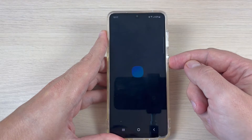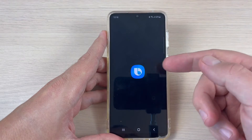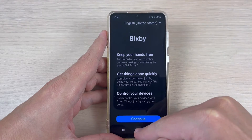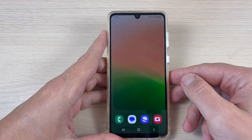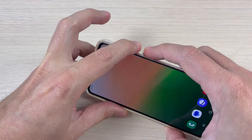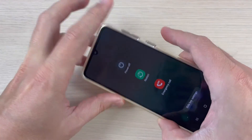So if you press and hold the power button you will see that Bixby will open. To remove this — because sometimes it's very frustrating — it is very easy: just press together volume down and power button.